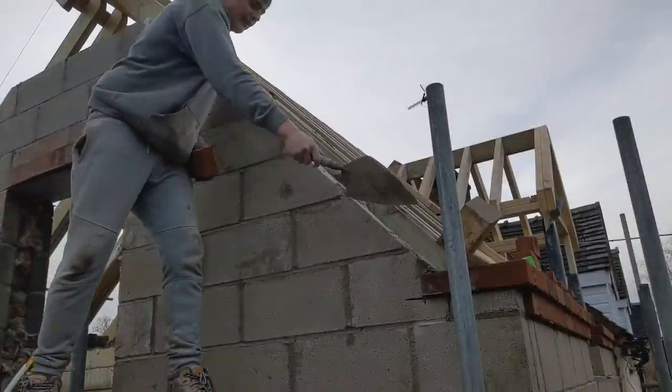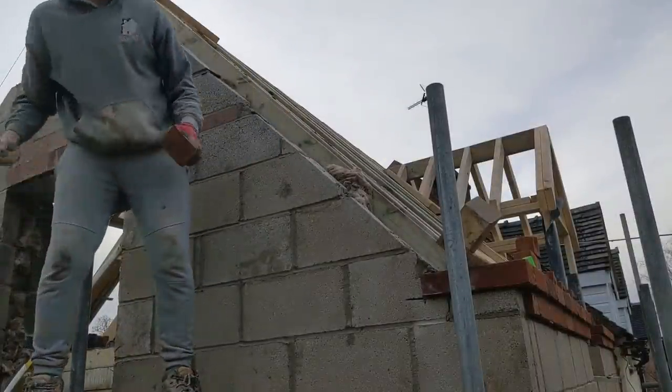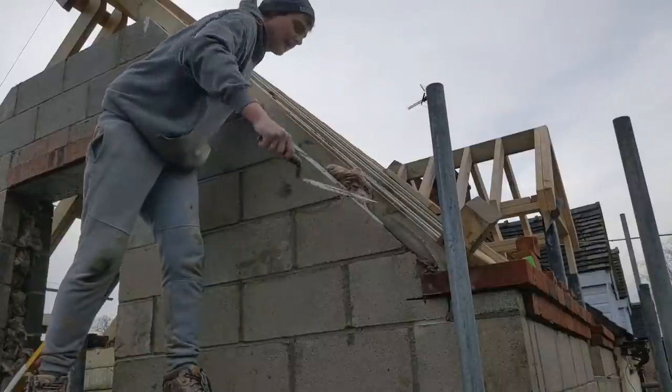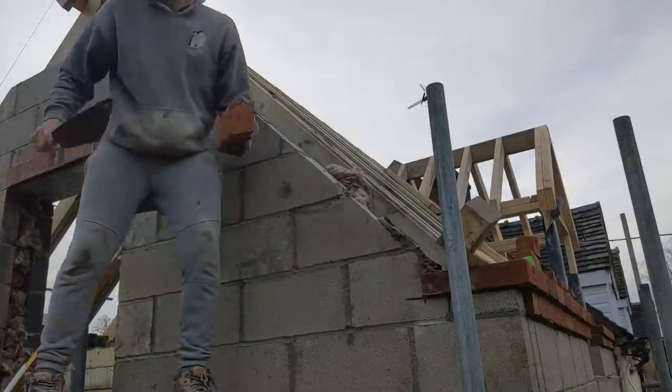I've set my hockey sticks with the line at 20mm out. That'll allow for my render.